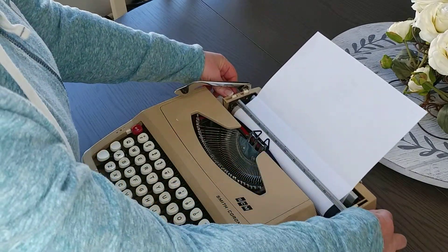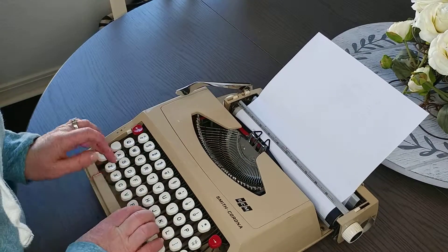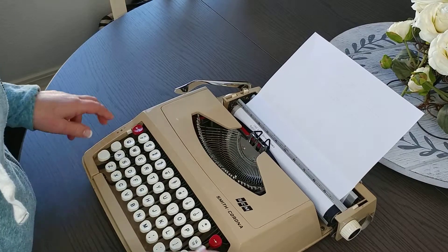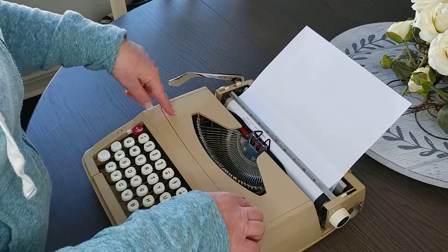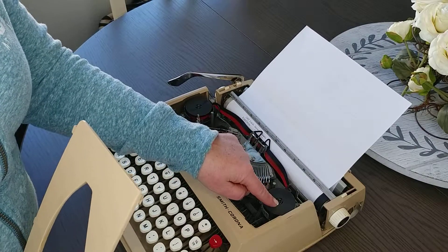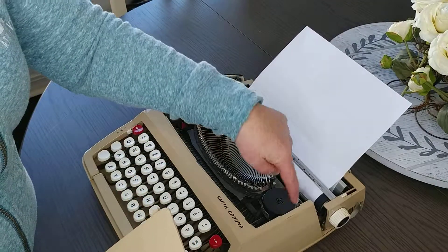We do detail all these typewriters — I don't know if you can tell, but some of them by the time I do the videos they haven't been detailed yet. The carriage works, and this does have a black and red ribbon. To change it, you just pop the top off, and your ribbon reversal is this lever right here, so you should be able to use the ribbon multiple times. This looks like it has a one-inch spool in it; the universal is a two-inch spool.